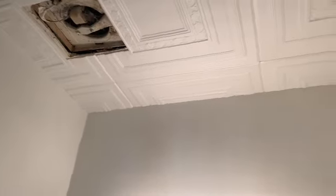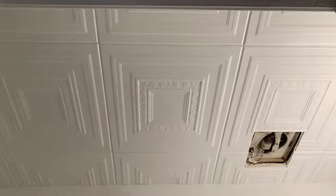I only got these four corners left and I'm almost done. One, two — now we're down to one corner. The corners were a bit challenging but it worked out. They're all up, nice and secure. That's the before — just so y'all could see the difference.